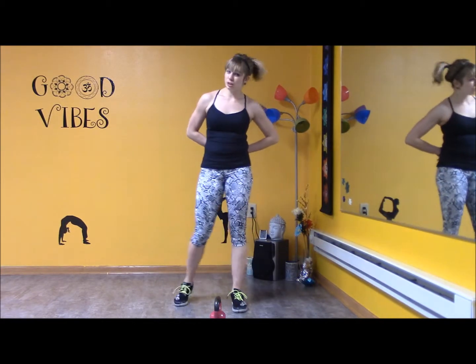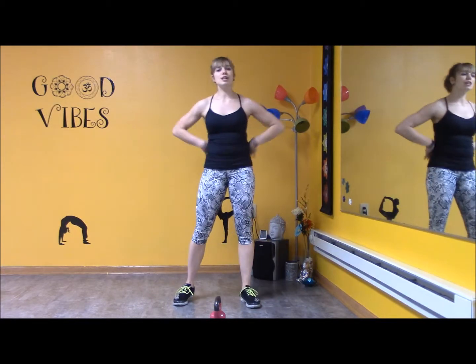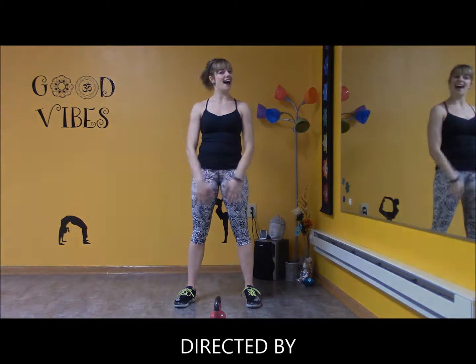Kettlebells are great. It's functional fitness, and the shape makes it more challenging — we're able to work more muscles to stabilize the off-shape versus the dumbbell. So check out more kettlebell routines, they'll be posted, and have a great day.